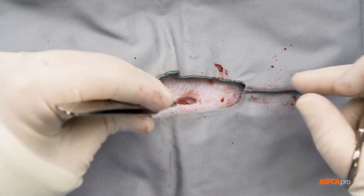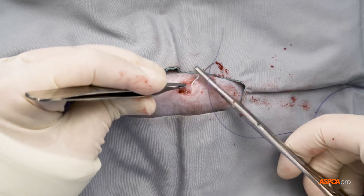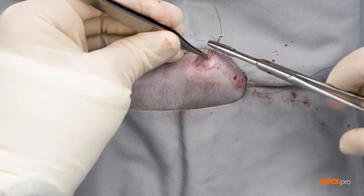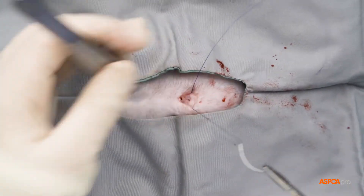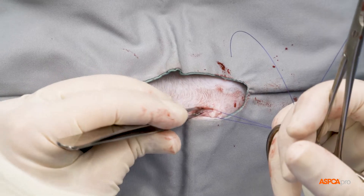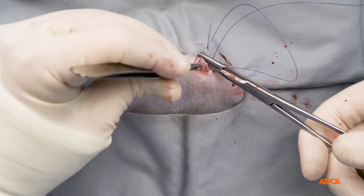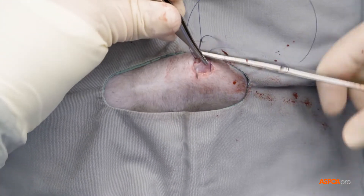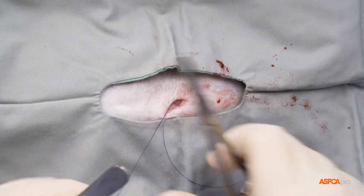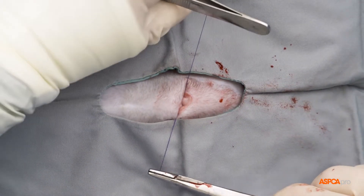Next, the muscle layer of the abdomen is closed with a special type of criss-crossing pattern called a cruciate pattern. Incisions less than 2 centimeters will typically need only one of these sutures, but a larger incision will require more. It is secured using square knots.